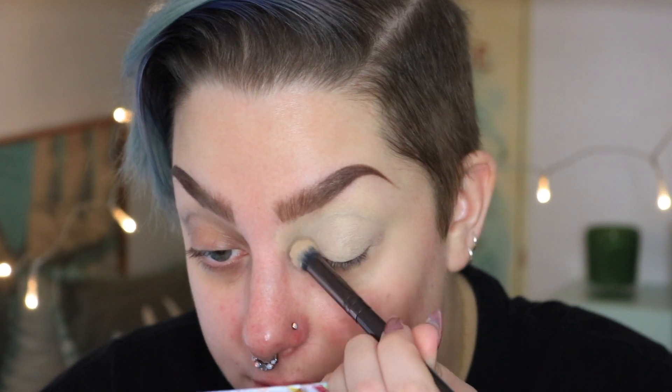For the first part of this video I used the Urban Decay Primer Potion in the shade Eden, so to compare and contrast I'm going to try the trusty old Soft Ochre paint pot by MAC just to see how they perform side by side. I also haven't done my base because I don't know how much fallout we're going to have. I'm just going to start playing with that blue shadow and seeing what happens.